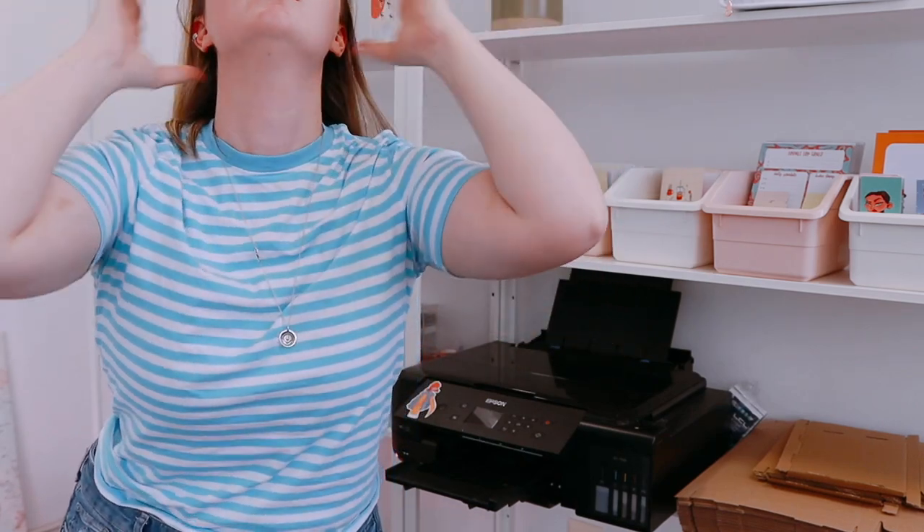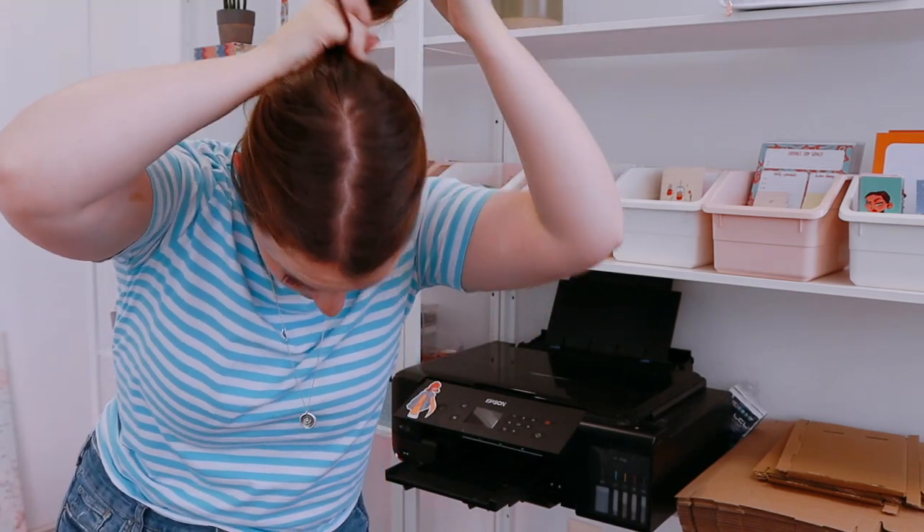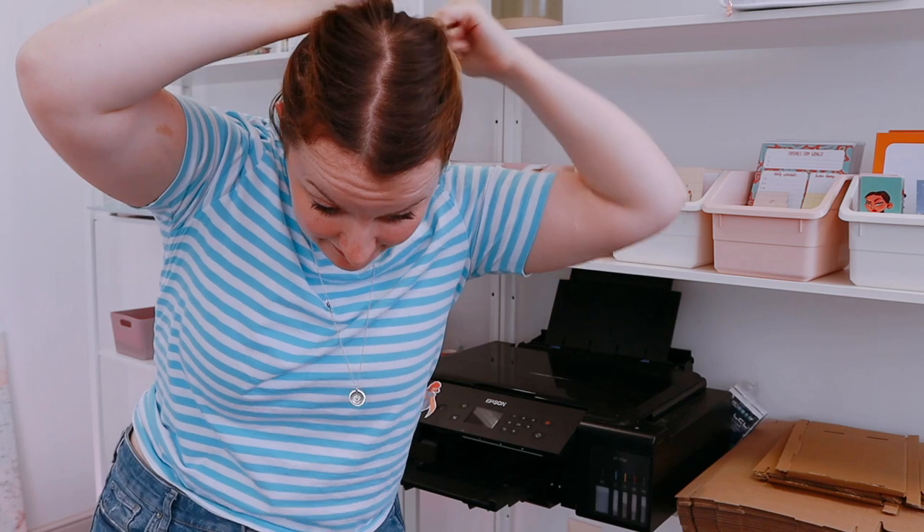Let's go set up my brand new sublimation printer. I think this is a hair tied up situation. Okay, you know I'm in business right now.